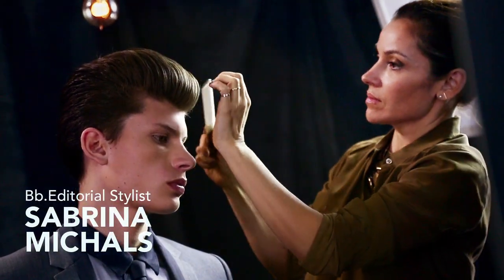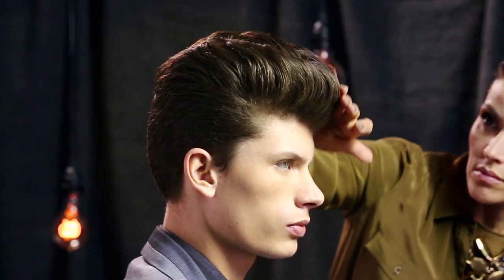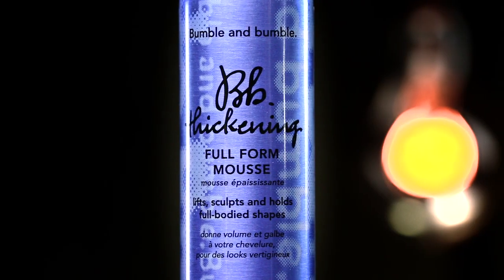Bumble and Bumble editorial stylist Sabrina Michaels is going to create a rockabilly look on Julian using thickening full-form mousse. Julian's hair is medium to thick with a wavy texture.